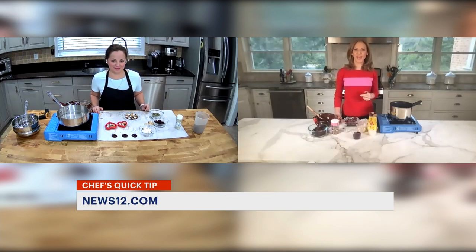Just search for News 12 Connecticut Quick Tips Chocolate Bar. With Suzanne, Tina Redwine, News 12 Connecticut.